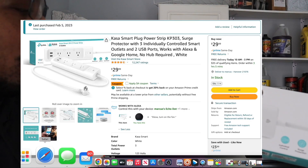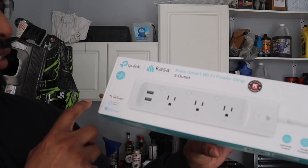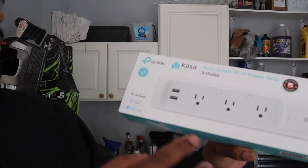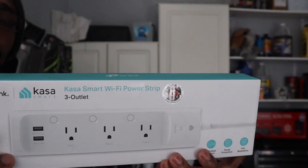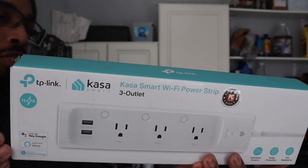On this you can use Hey Google, Hey Alexa, and it works with SmartThings. This is 15 amps — it says so right there. With this you can control from anywhere, set your schedule, and of course use voice control.